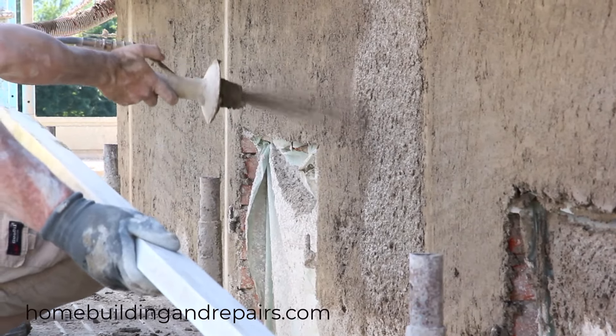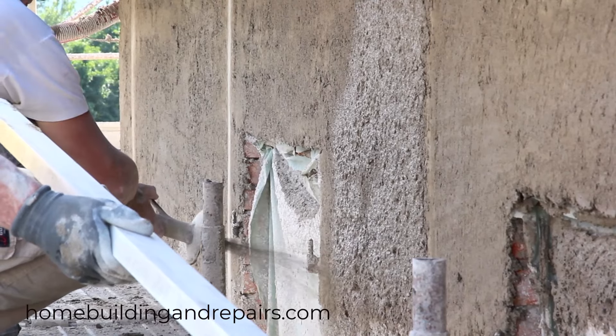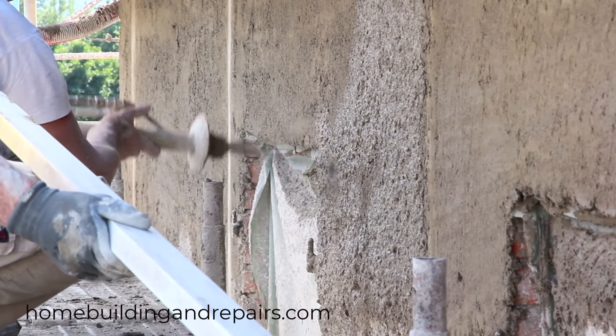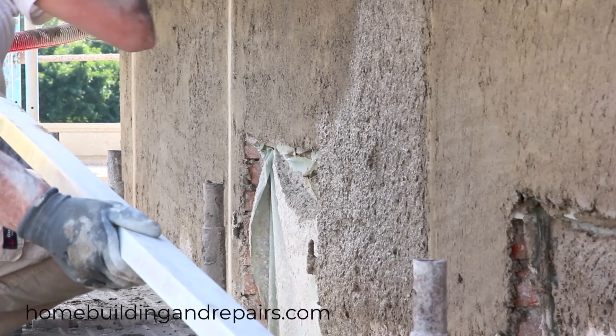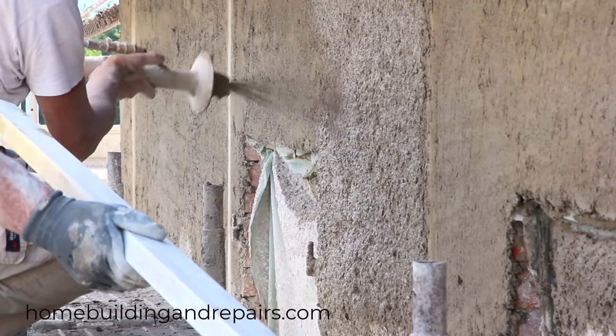Here are some plastering tips that you might or might not choose to use. And I don't blame you if you don't. I have done every single thing you have seen in this video in hopes of trying to speed up the process or make something look better.